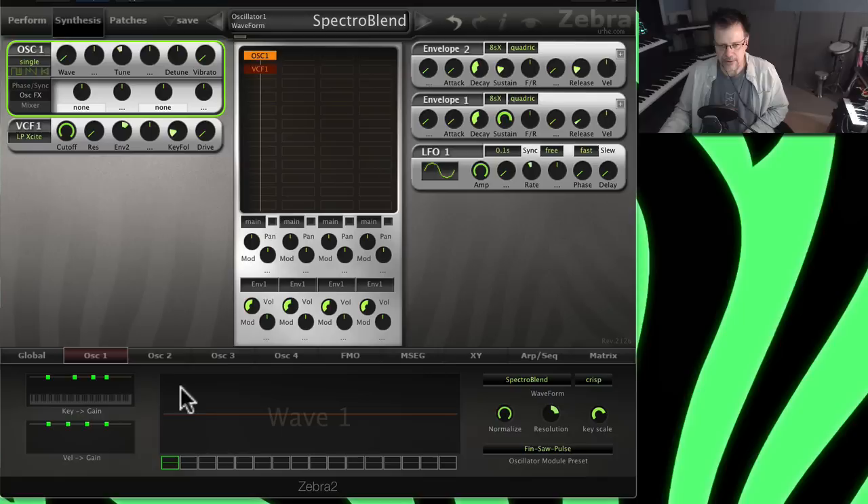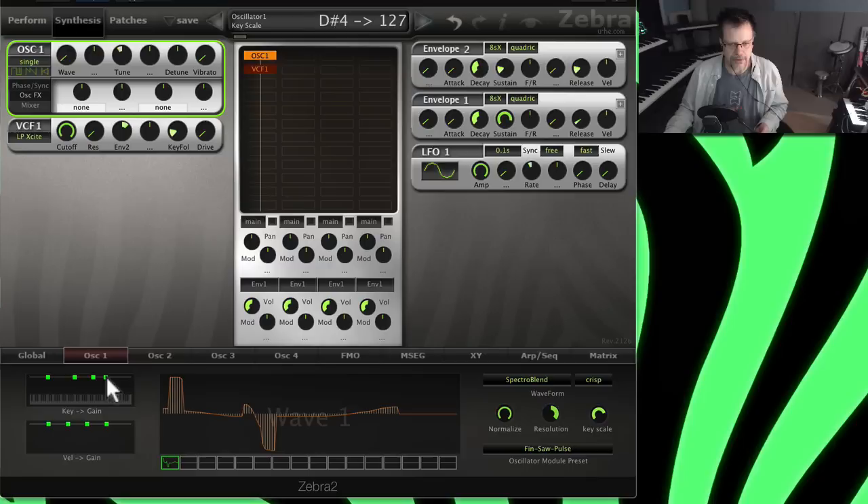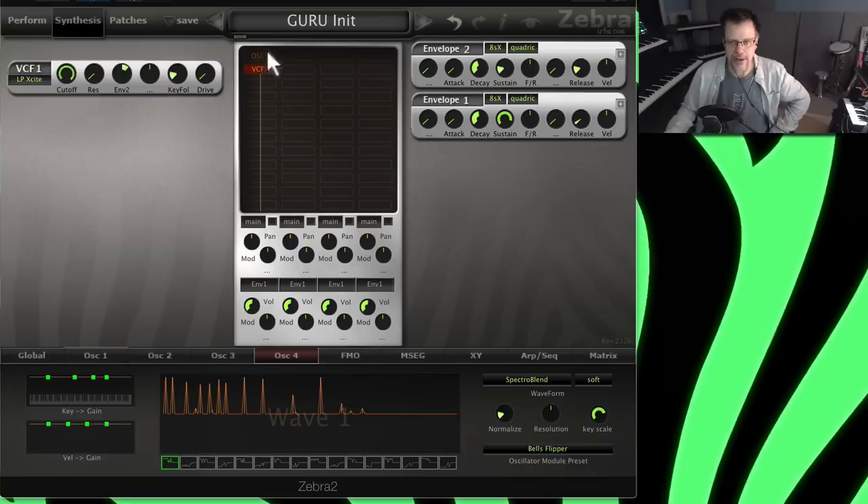There's Geomorph, spectral blend, Spectromorph, and all these different types including vocal things. Down here are key-scaling controls: if you need the gain to be key-scaled, you have that right here — you can set it so one oscillator only covers one half of the keyboard. There's also velocity-to-gain scaling per oscillator for each of the four oscillators. There's a lot here.